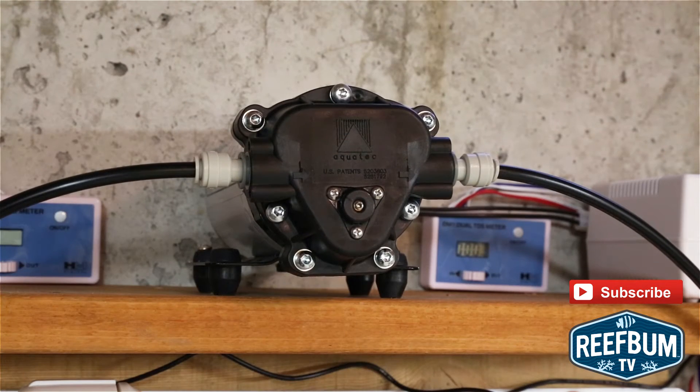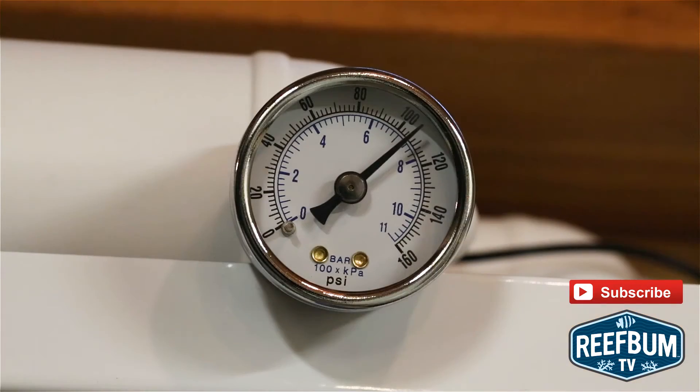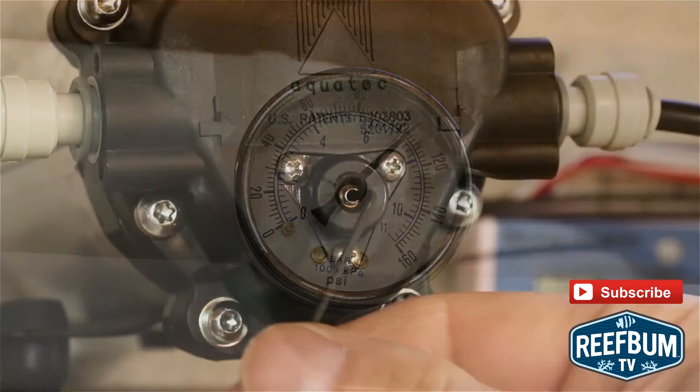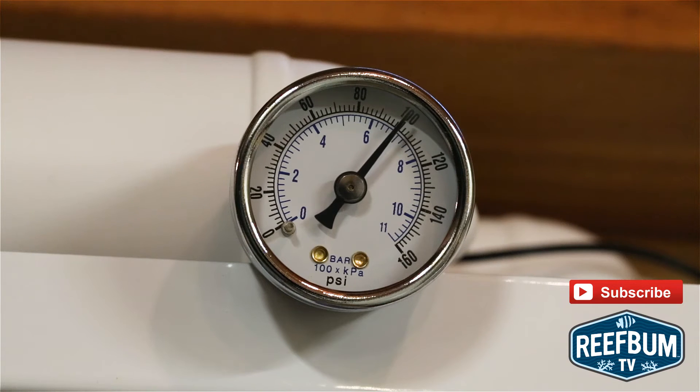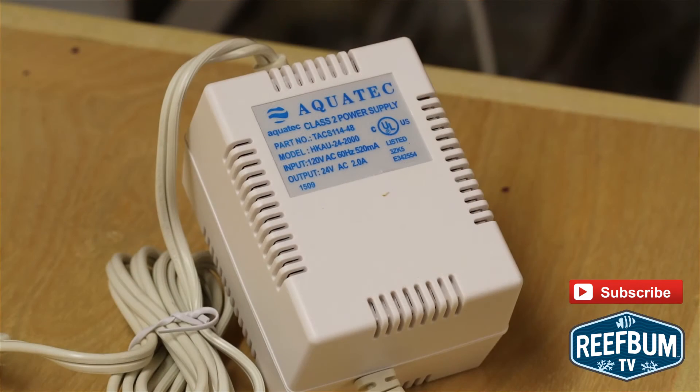The booster pump is equipped with an adjustable bypass screw that controls the maximum operating pressure. The pressure should never exceed 100 psi, so the screw can be turned to bring the pressure down. The pump can be left plugged into an outlet since it will automatically turn off once the water supply shuts off.